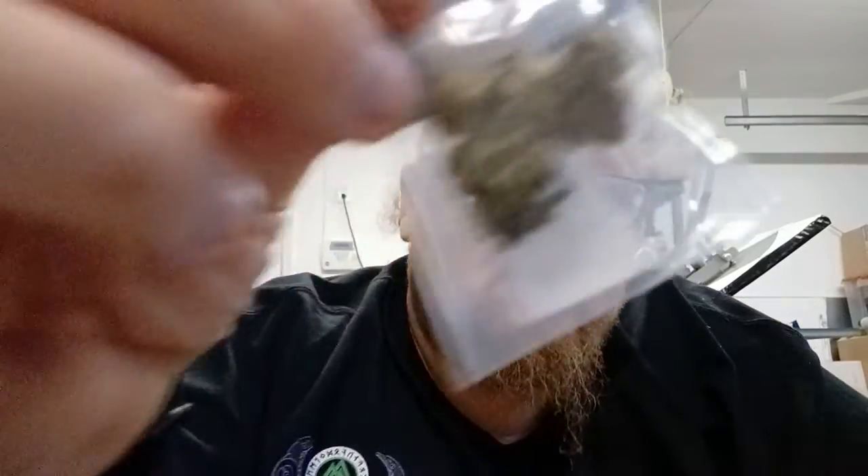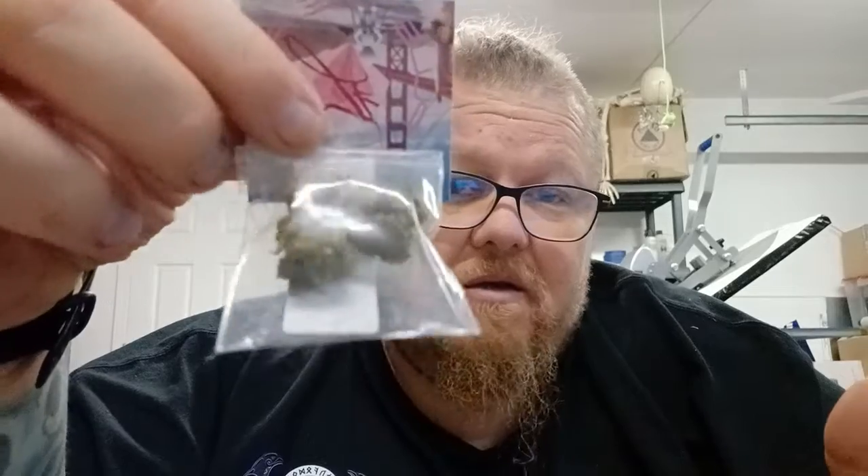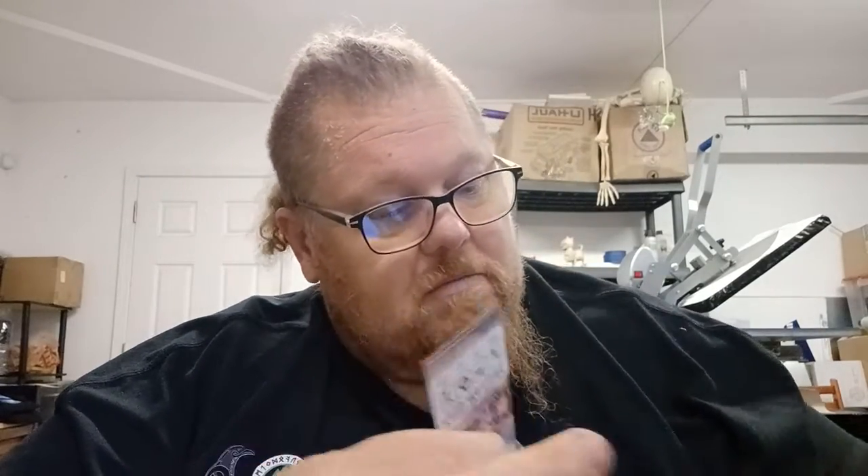For those who don't realize it, this is what marijuana looks like, this is what cannabis looks like — and this is what CBD looks like, this is what hemp looks like. Industrial hemp that we use for clothing, oil, cooking, makeup, and all that kind of stuff — that's what it looks like. It looks just the same, nothing different.